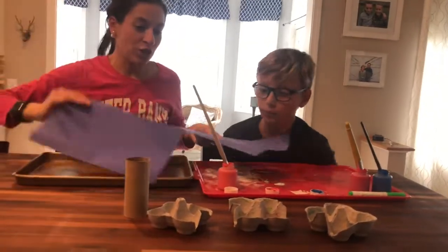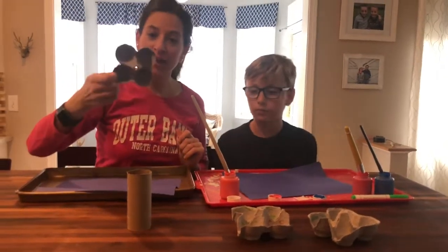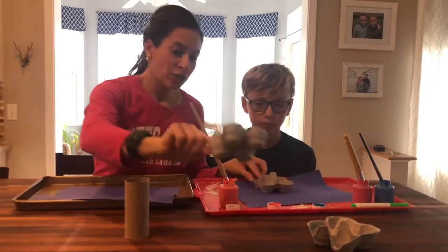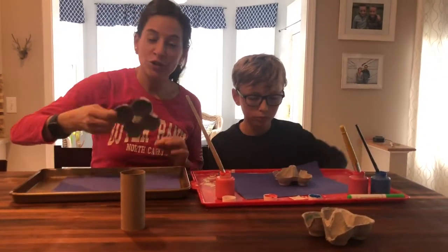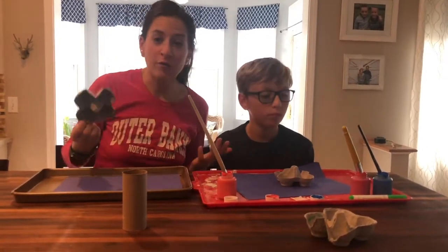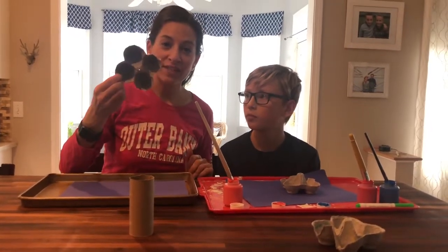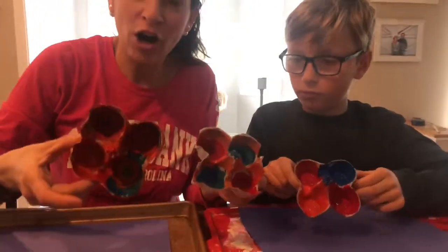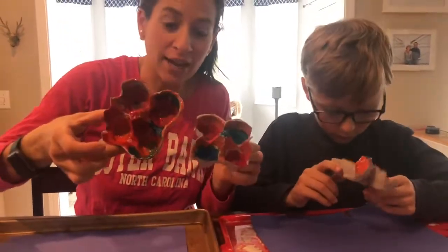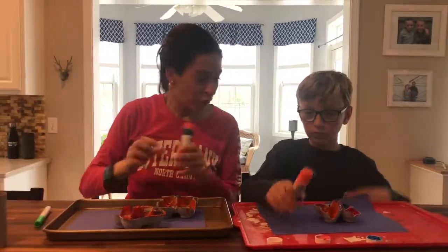Again, we're going to start with some construction paper. And we cut up our egg crates — we're going to use these and all we're going to do is color or paint them. You can use markers, crayons, paint, whatever you have. We're going to use paint to decorate the inside of this. We went ahead and painted the inside of our cartons. If you wanted to, you could paint the outside also. Then we're going to use glue to glue these down onto the paper.